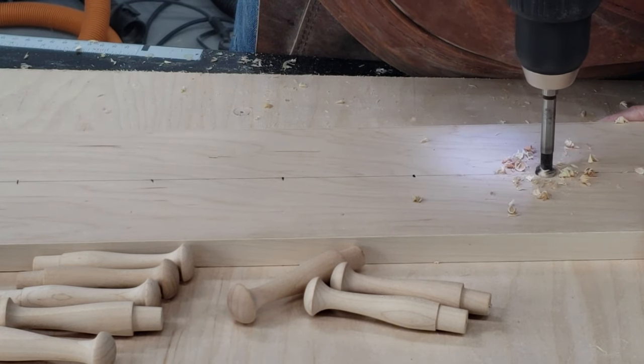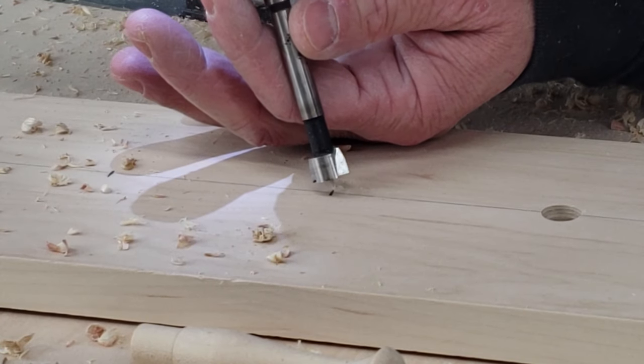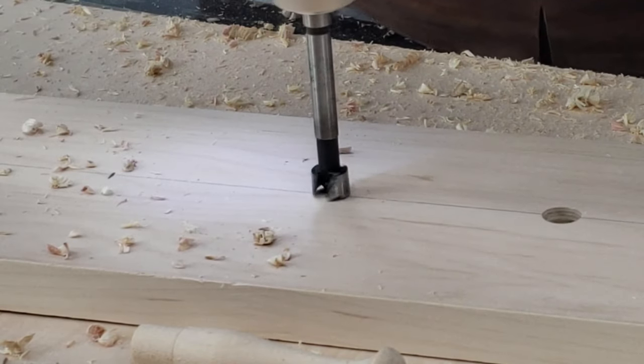Since the drill press isn't in the shop yet, I'm gonna just use a hand drill to cut these holes. I'm just gonna drill through with a board underneath to catch the tear out.